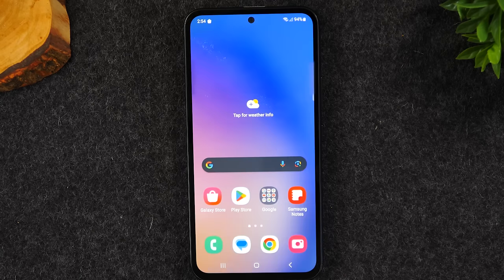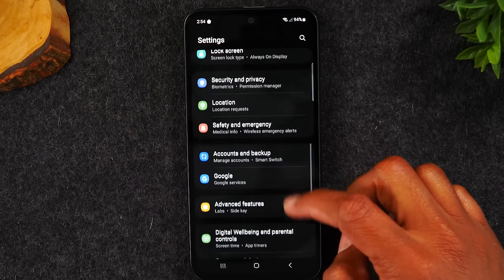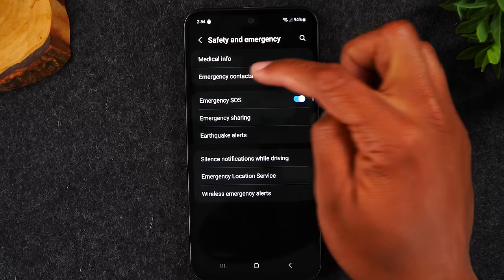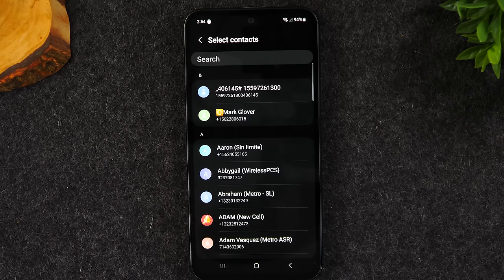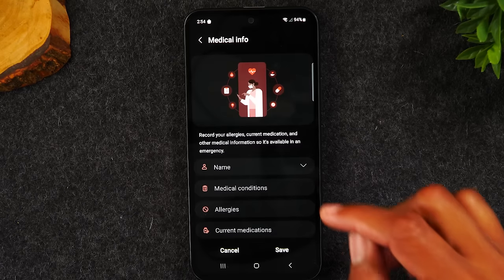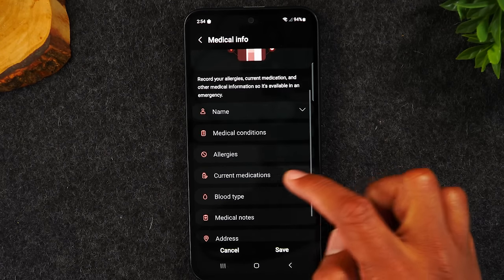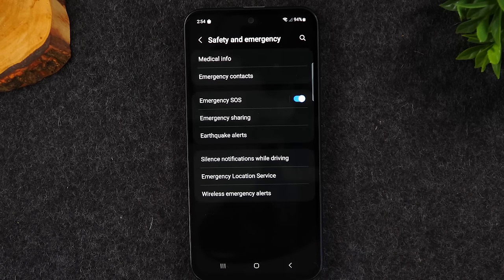To set this up: hit the home button, swipe down, tap the settings wheel. In settings go to the safety and emergency section, then tap emergency contacts, and start adding the contacts you want on your emergency list. Then go back, tap medical info, hit confirm, and input all your important information: who you are, your condition, allergies, current medications, blood type, medical notes, address, and organ donor status. Now all of that is programmed into your phone.